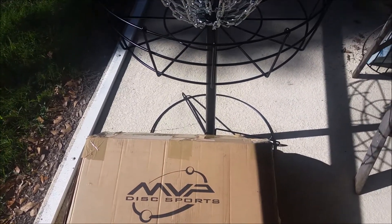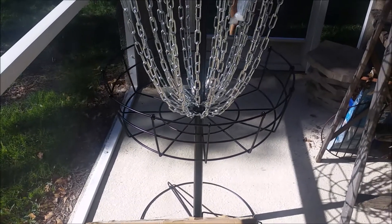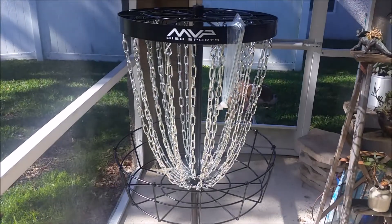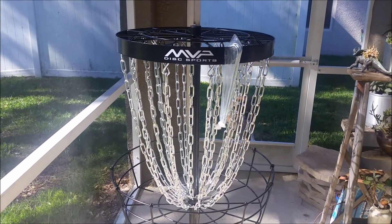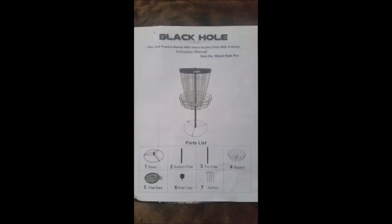This basket was very easy to assemble, and you don't need any tools — that was kind of surprising to me. The entire basket is only 6 pieces, with all the chains already attached to the top rack. In all, it took me less than 15 minutes to put it together. Check out the instructions here.